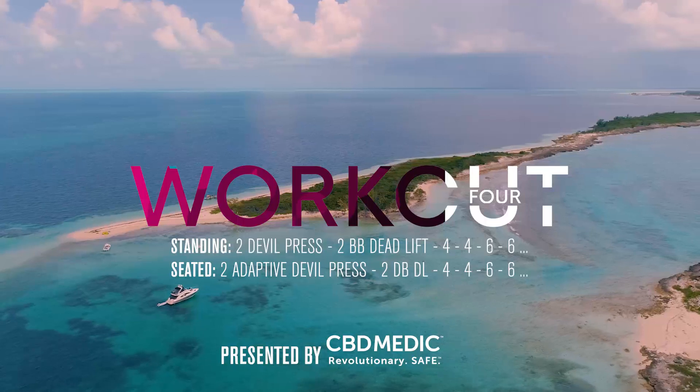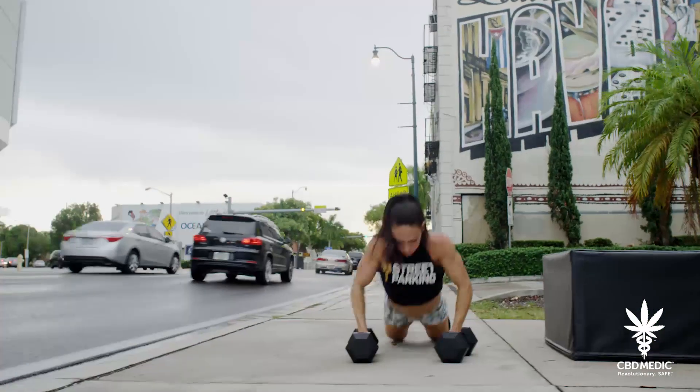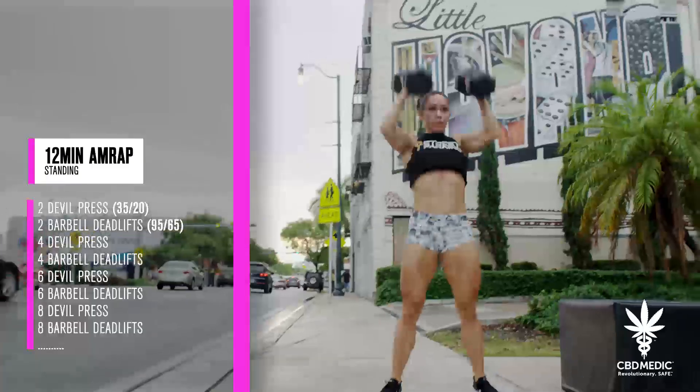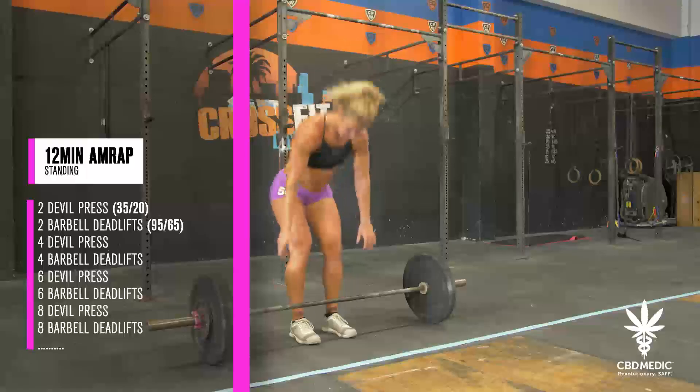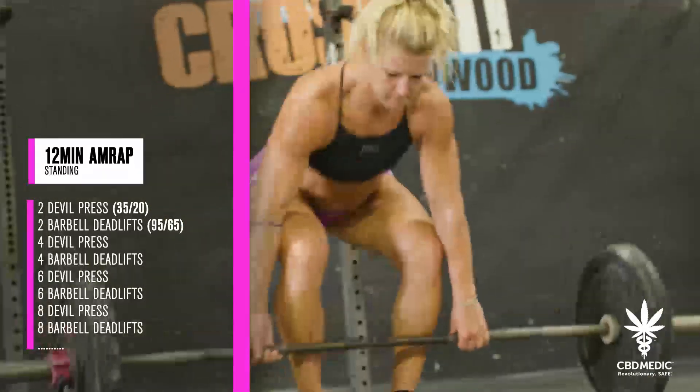Workout four is a 12-minute AMRAP of two double press and two deadlifts. On a 12-minute clock for as many reps as possible, the athlete will perform two dumbbell devil press and two barbell deadlifts at the prescribed weight. Each round, the reps will increase by two reps for each movement.